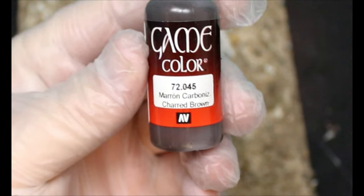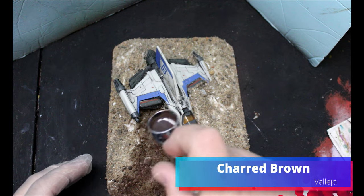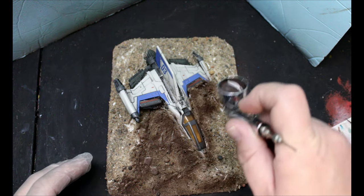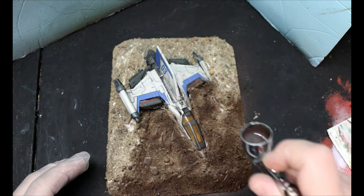Now we're going to move on to the airbrushing part — again you could do this with regular acrylics and dry brushing, but I just want to speed things along. First thing we do is take some charred brown, and this is going to go all over the sandy areas. We do want to get a little bit up onto where the spaceship has crashed, and we're just covering that whole area in charred brown.